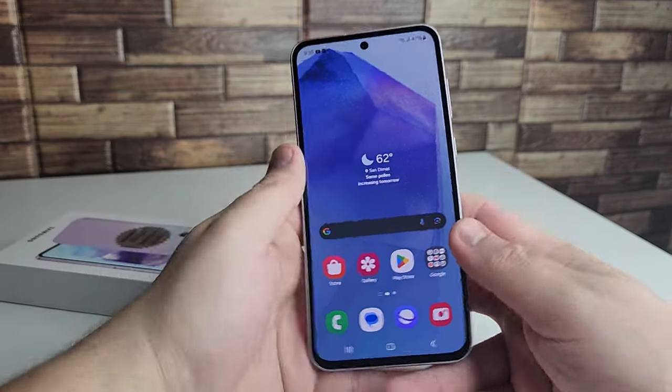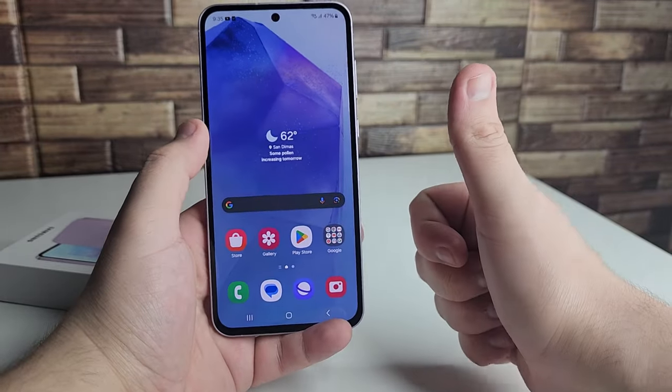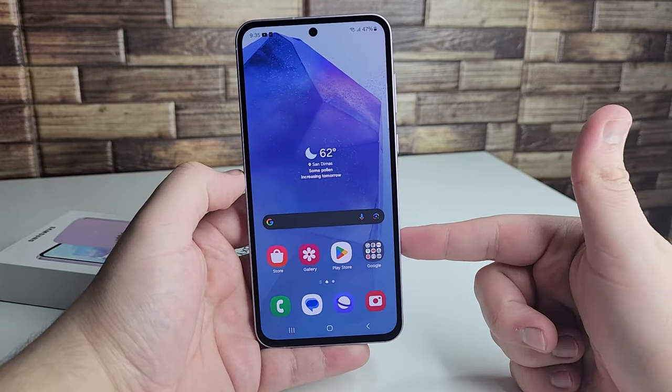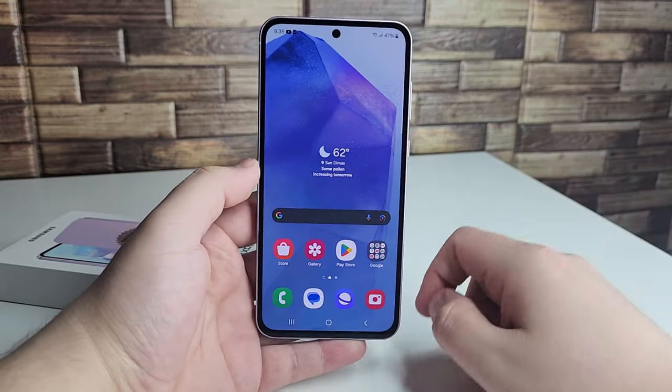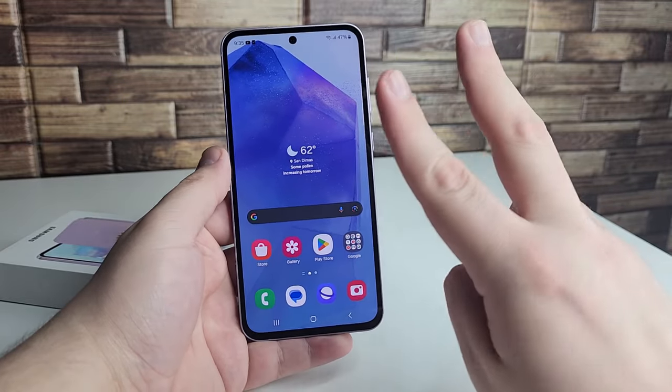That was my unboxing and first impressions on the new Galaxy A55 5G. If you enjoyed this video, drop a like and hit the subscribe button for more videos like this one. This has been Safan from Sakray — hopefully you guys have a beautiful day, peace out.